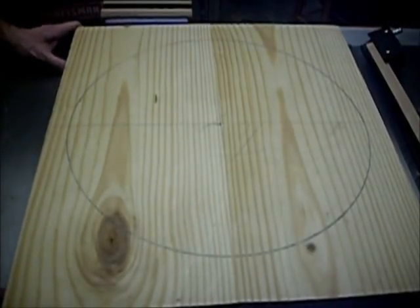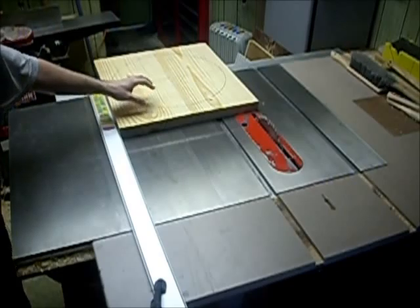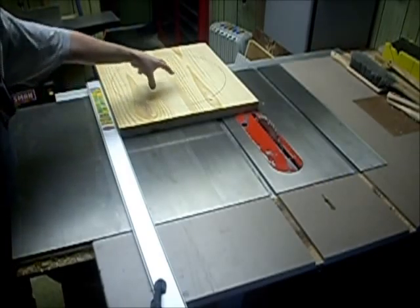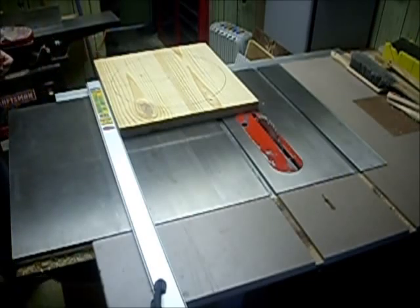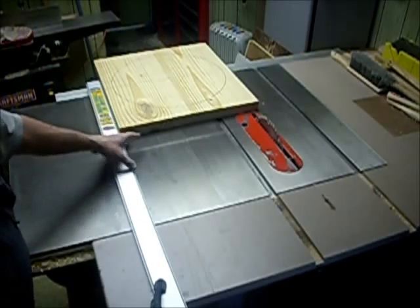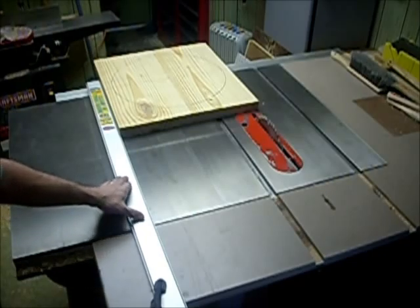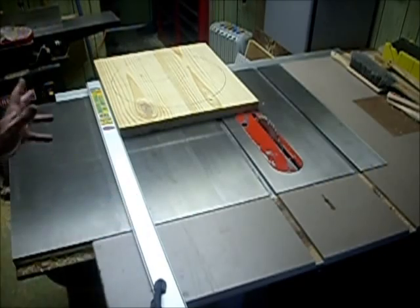I'm going to remove the bulk of the material around the seat so I don't have as much to remove when I use the bandsaw. This is the setup I've got because my table saw fence won't reach this width — I cannot obtain this width with my Unisaw fence system. So I've got my straight edge clamped here and I'm just going to take it slow and easy.